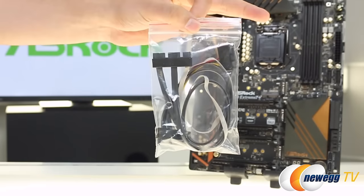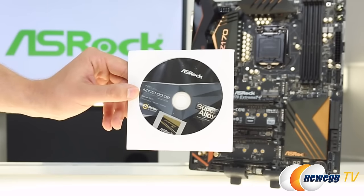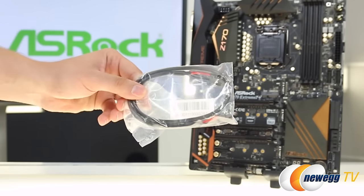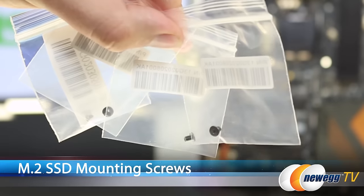Other accessories include a connector for the front panel, driver CD and case badge, I/O shield, 2 SATA cables, Thunderbolt AIC cable, SLI bridge, and screws.